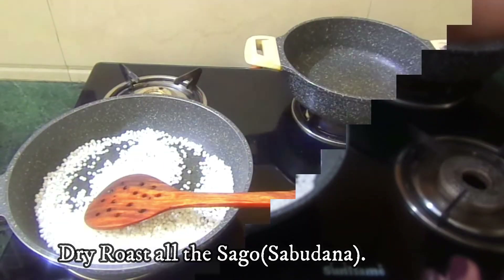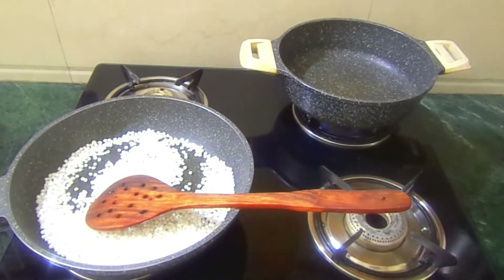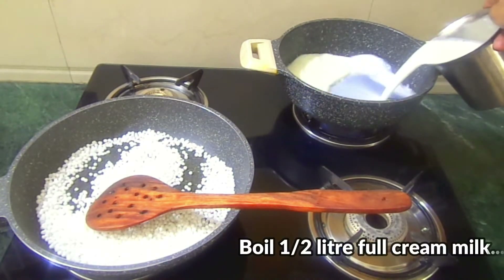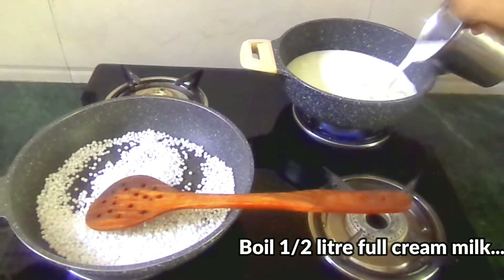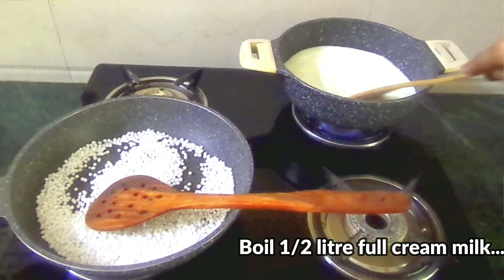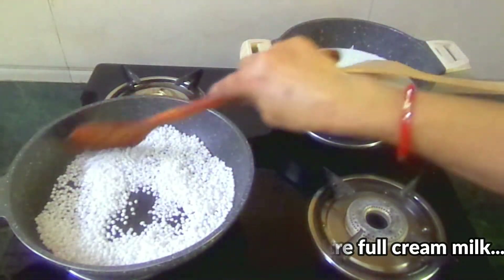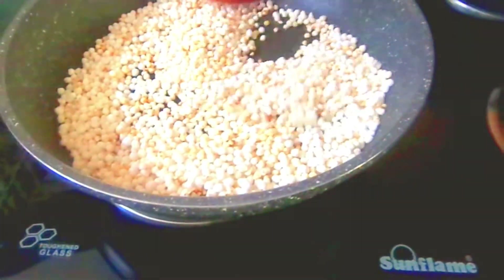We will also put our water on the other side of the gas. I have put it on the gas on low heat. I have boiled 1.5 liters of full cream milk. We will put it in the heat slowly so that it will not happen. On the other side, we will roast the saabu dana for 4-5 minutes.